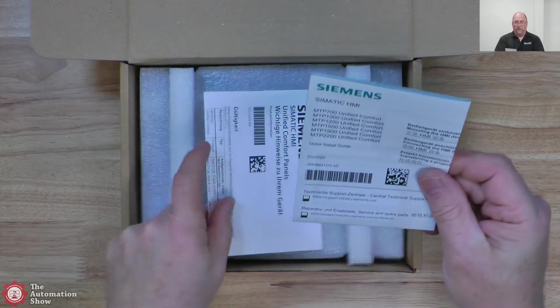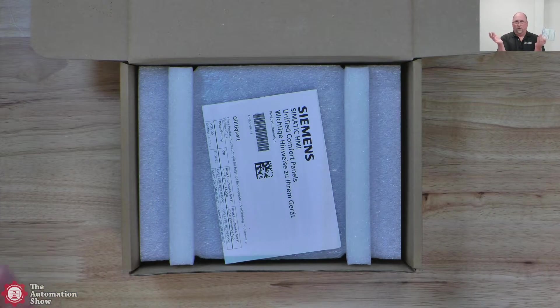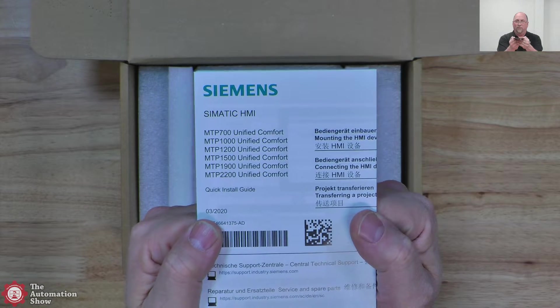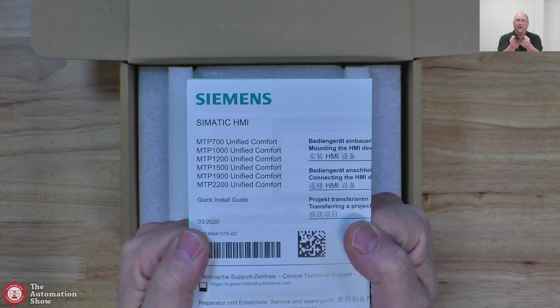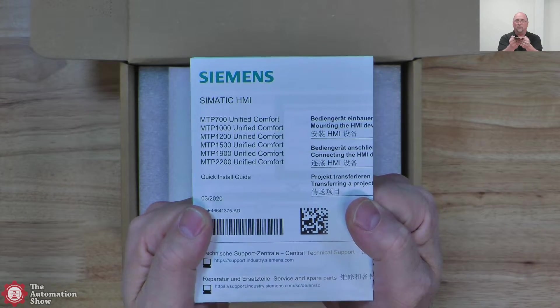And here we have the Unified Comfort, as we've covered many times on the show. You can see here: you've got a 7-inch, 10-inch, 12-inch, 15-inch, 19-inch, and 22-inch. Those are rough sizes — the exact sizes are in the documentation.